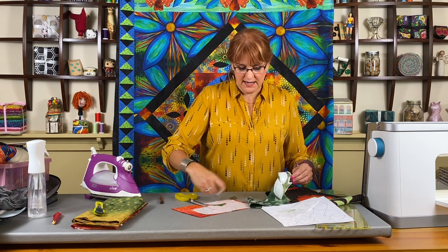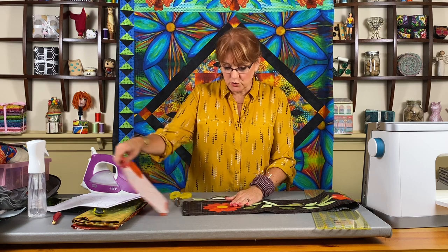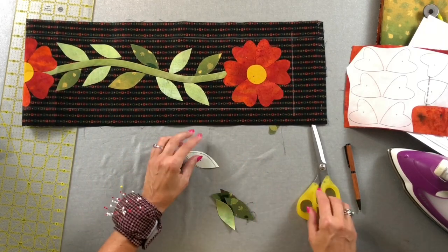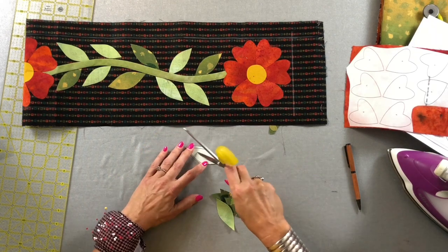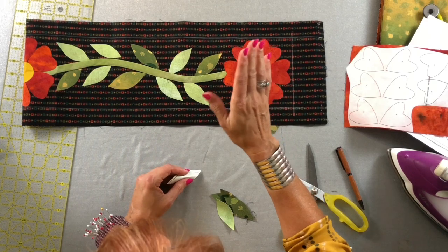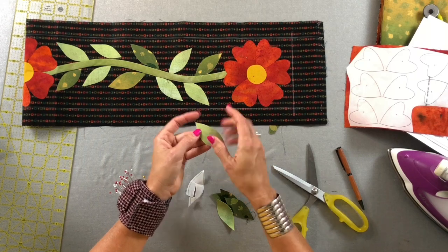All my pieces are cut out now, so I just want to place them where I want them — it's really up to you. To get the paper off, which can be difficult even with other fusibles, I've found that if you just score it with the point of your scissors — not the super sharp point, not an exacto knife — just that edge of your scissors scored on the back, you can take that paper off very easily.